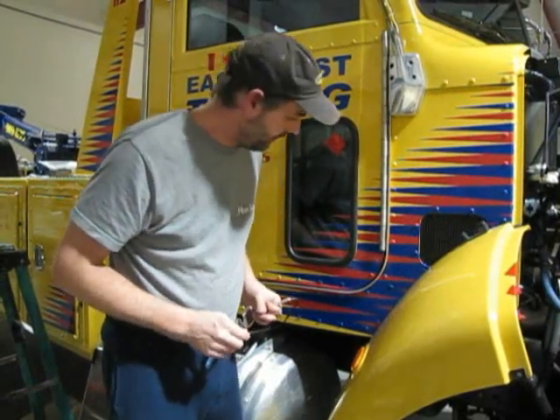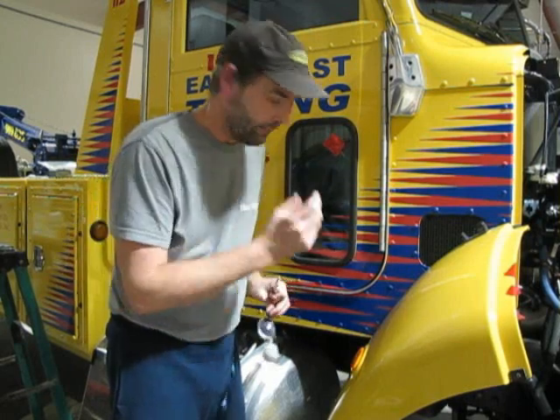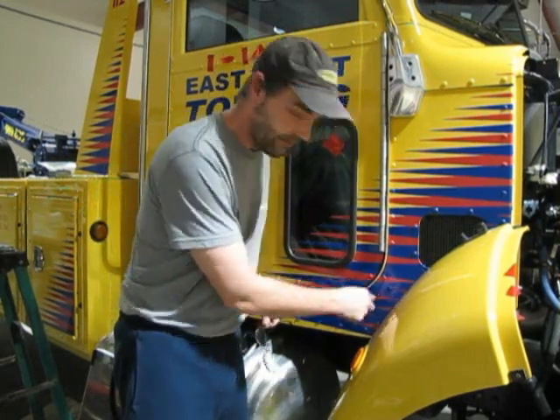Hi, my name is Ed Hunt. I'm the owner of Hunt Signs and today I'm going to show you how to bring the vinyl in around a rivet and we're going to take the air out of it.